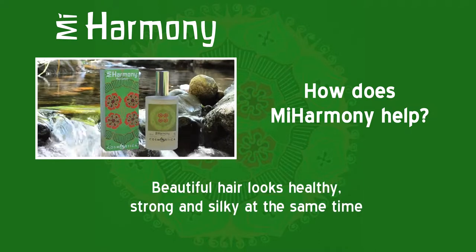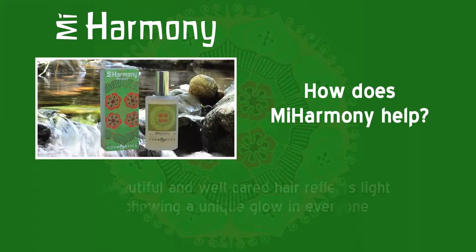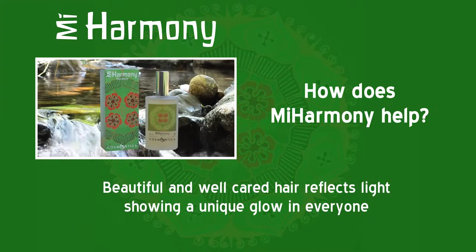Beautiful hair looks healthy, strong and silky at the same time. Beautiful and well cared hair reflects light, showing a unique glow in everyone.